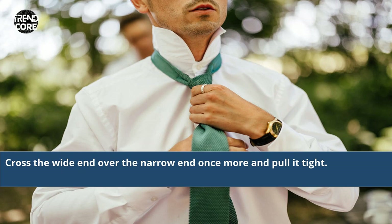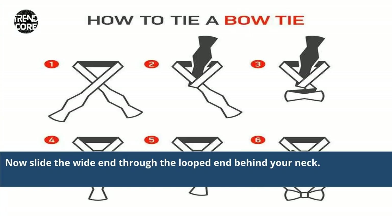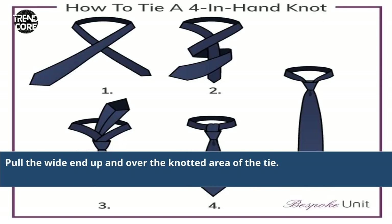Cross the white end over the narrow end once more and pull it tight. Now slide the white end through the loop behind your neck. Pull the white end up and over the knotted area of the tie.